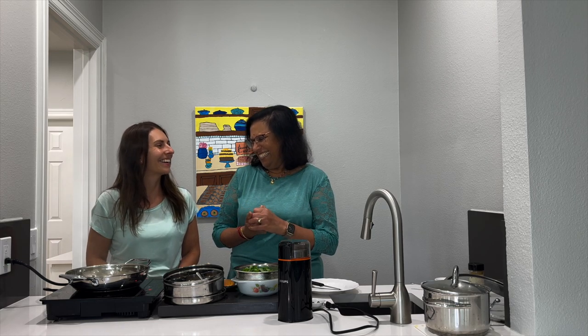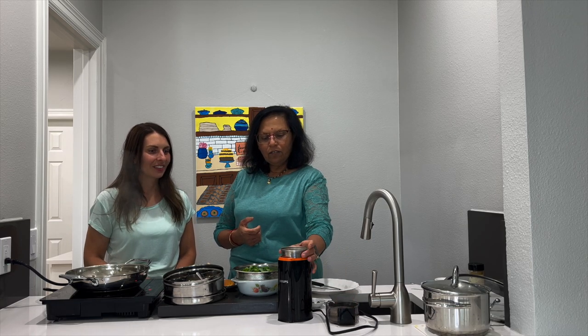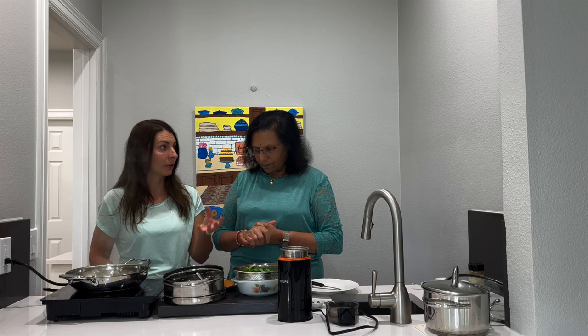I also added a red chili. I just didn't want to make peanut butter. The peanuts are already ground - from the roasted form I ground them. So you roast them first on the pan and then grind them.